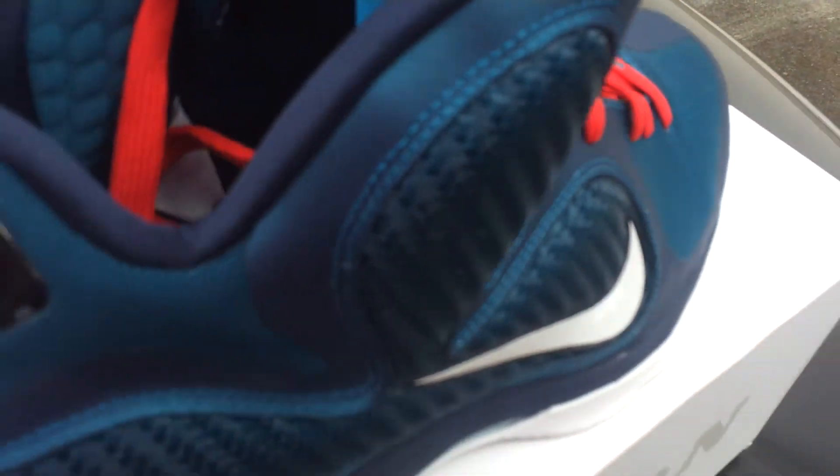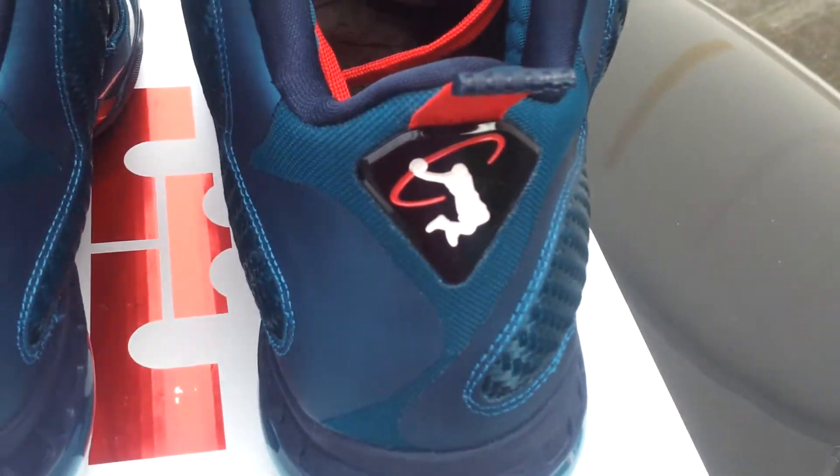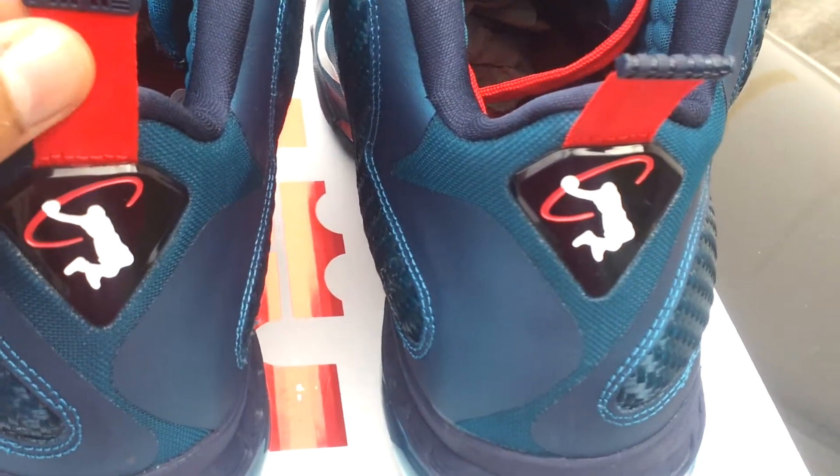Up close it gives you more of a teal look. The laces are red, pretty much red. I've seen some videos where they said they were bright red — it's pretty much regular red to me.